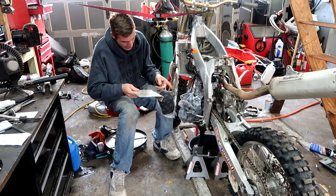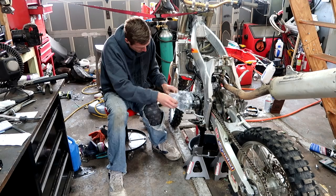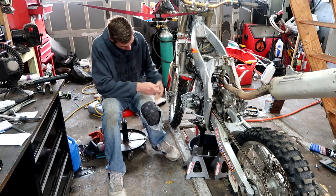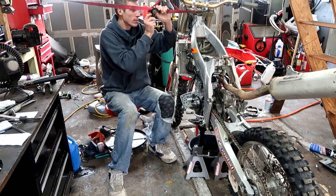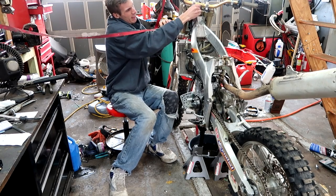This is where the old gasket goes. As you can see, I covered it up with a couple bags. I tried to prevent a lot of crap from going in there. It did pretty good. We'll just take a paper towel and clean the rest of it up. This isn't doing anything — this was for safety measures, but it just continues to get in my way, so I'm going to take it off.